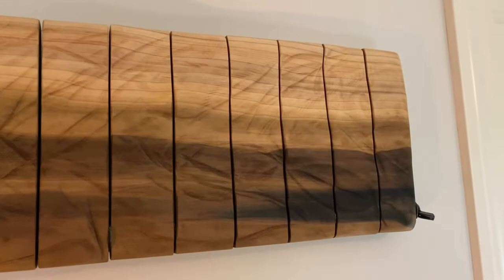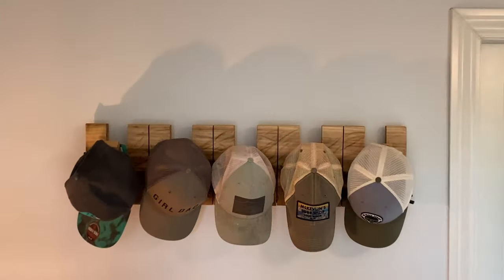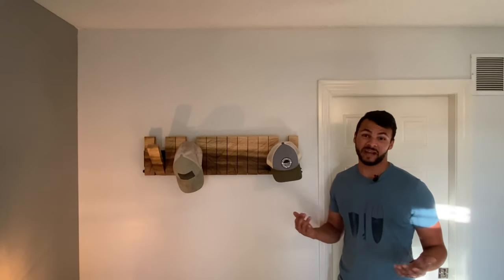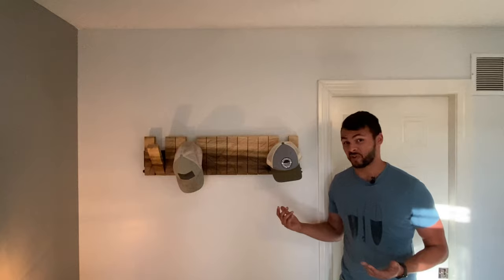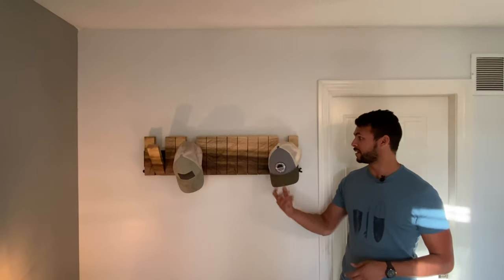Overall, this is a really cool project and I was really happy with it. It was all of about $36 and something really new to me, so it was fun. I've never done any kind of carving before — it was nice to use tools I already had and only buy a new disc, which was like $4. So for $36, having a nice, clean, modern, unique, one-of-a-kind hat rack is definitely worth a couple of days messing around. Let me know in the comments what you like best about it, or what you would have done differently. Until next time, get out there and start your own project. See you next time, bye.